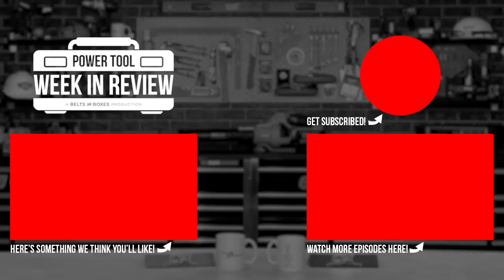To make sure you don't miss any PowerTool news, be sure to like and subscribe, and catch us this Friday for the PowerTool Week in Review. We'll see you next week!